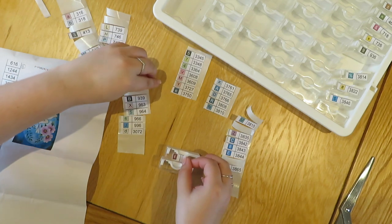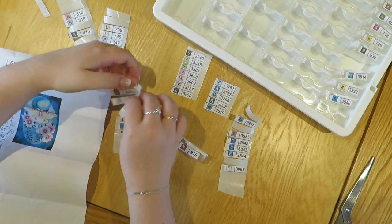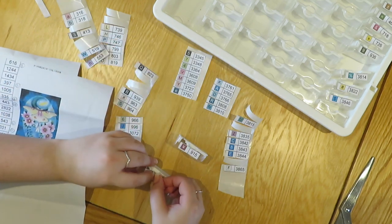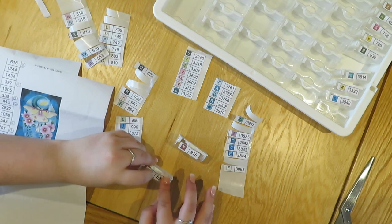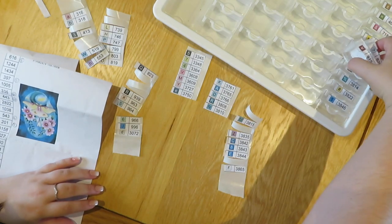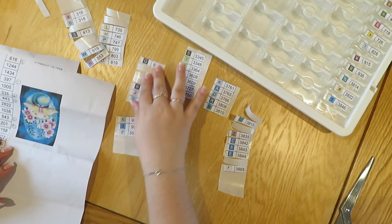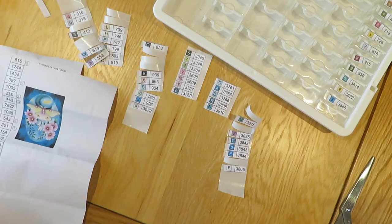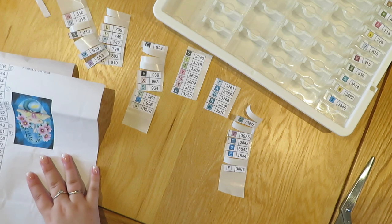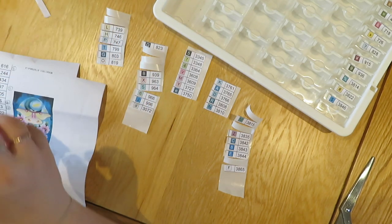These two are in the 600s. I like them in DMC or numerical order just because they're easier to find, especially when I'm putting stuff in the baggies — that's just kind of how I do it.